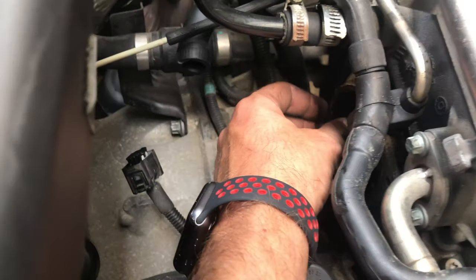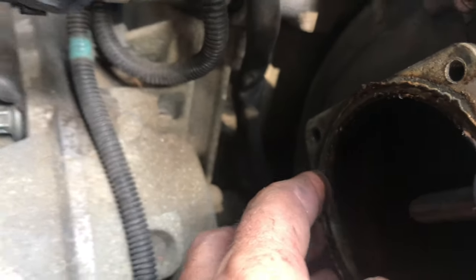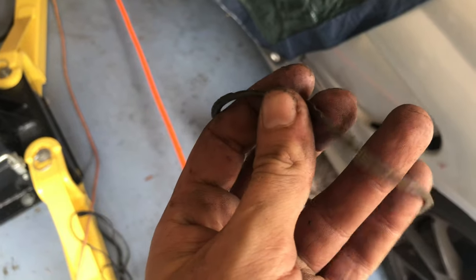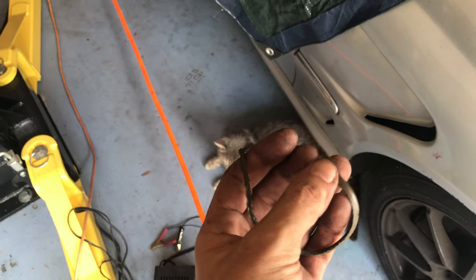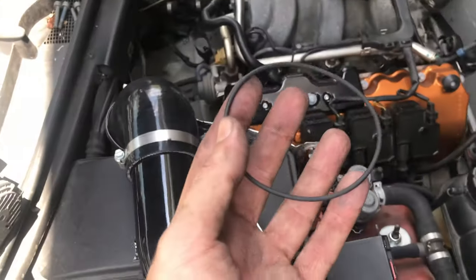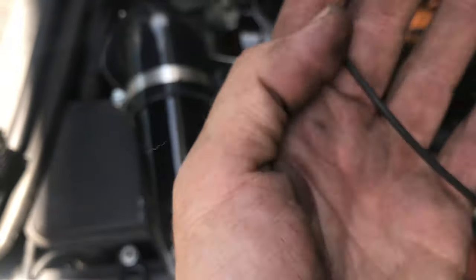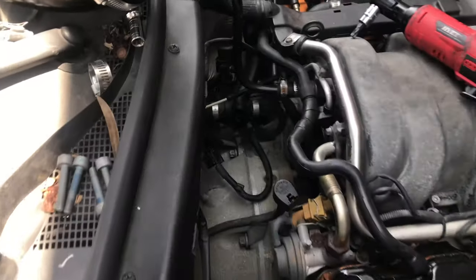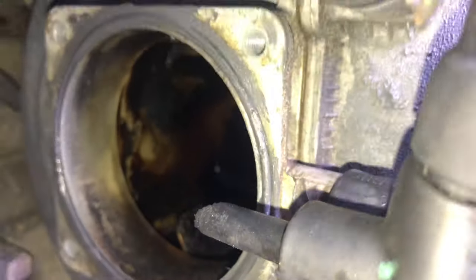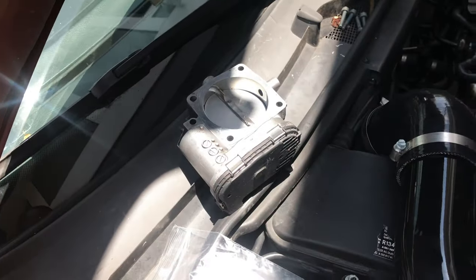Throttle body upgrades are pretty common in the SLK 320 and Crossfire world. Make sure you pull this old gasket off and clean all this up - you don't want gasket on gasket. The old gasket is pretty easy to get up - pick an end and pull, it should come off in one piece. Then clean everything up and throw the new throttle body on. One quick helpful trick to hold the gasket in place: take just a tiny little dab of gasket maker on your finger and just put it around the edge - do not do too much. Just a dab and it holds there very easily.